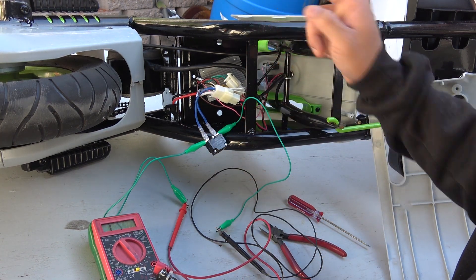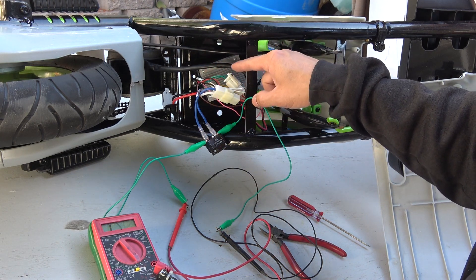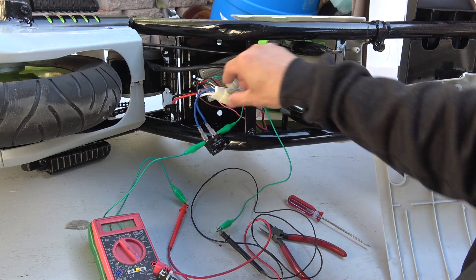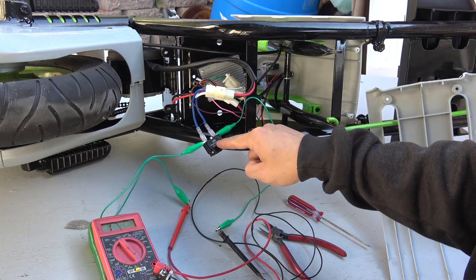And that's why when I press on the power button, I hear the relay click, but the power only goes up to the fuse and it's cut. There's no power going to the motor. So this is the wire that goes to the motor, but the power is cut right here.